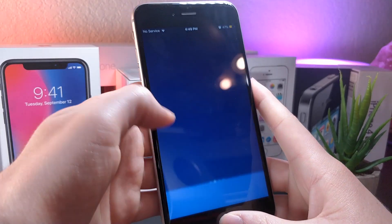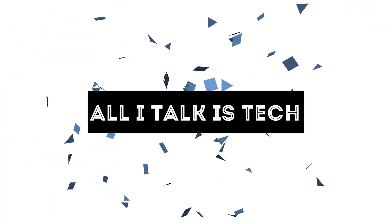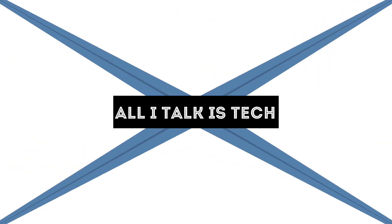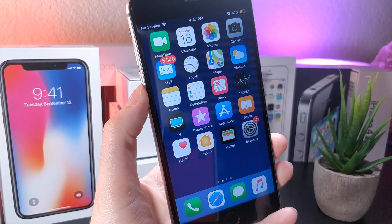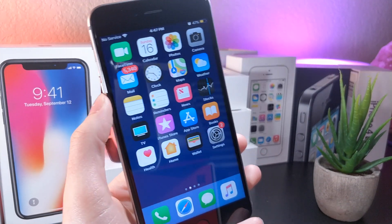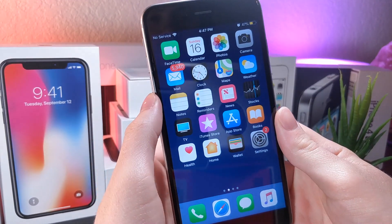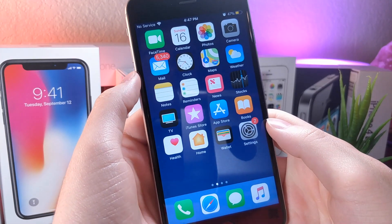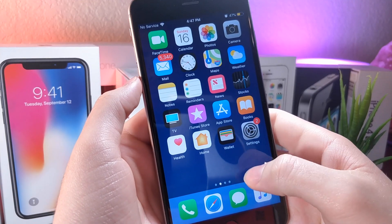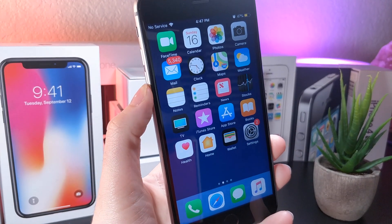So all touch controls have stopped working and the device is frozen. What's up everyone? This is Allitakus Tech, and today I'm going to be showing you guys how you can mess up your iOS 12 device once you've just updated. You can also do this to a family member or friend just to mess with them. I'm going to be showing you two cool methods: one will freeze up your iPhone, the other will reboot the device. Let's get started.